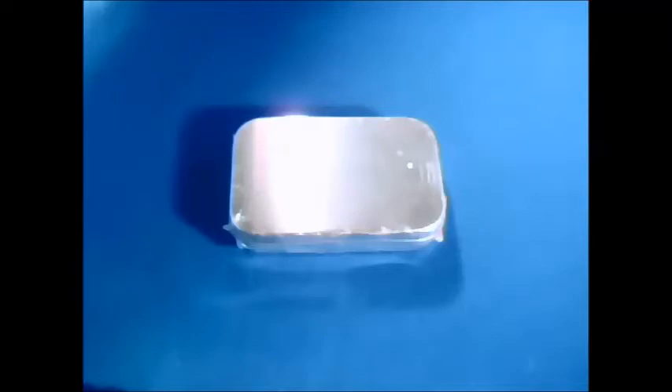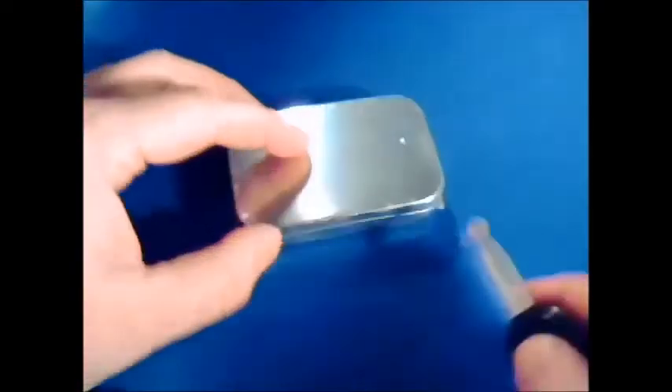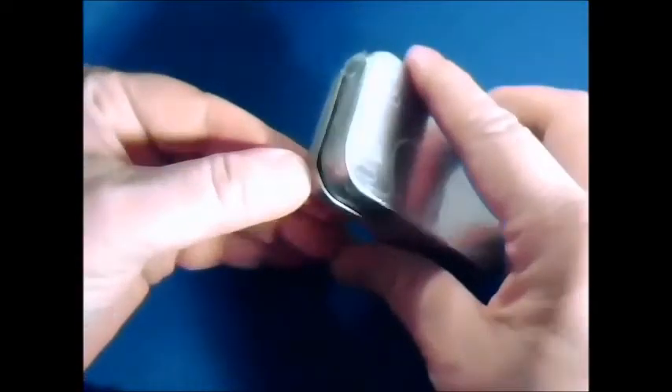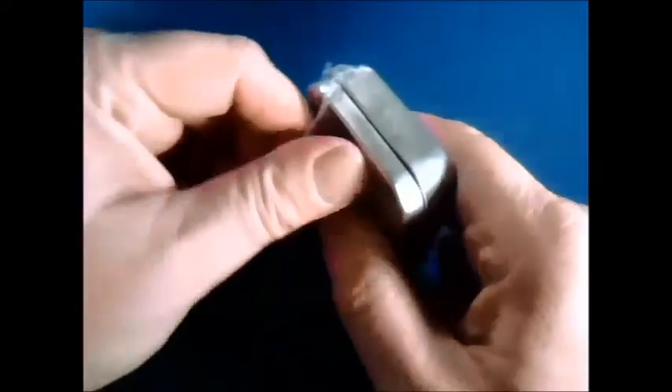First thing we have to do is get that plastic off. To accomplish that, find yourself a sharp rock or, in my case, a set of car keys and just give it a good rip. Once we accomplish the first rip, we're going to peel it off. This is not going to be a nice, easy takeoff because it's on quite well. As you can see, it's not going to come off all in one piece — I apologize for that. But that just goes to show you how strong it is.